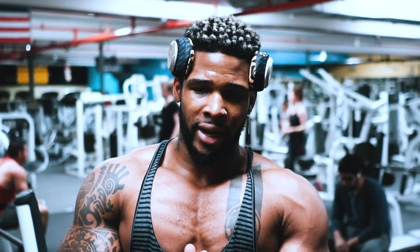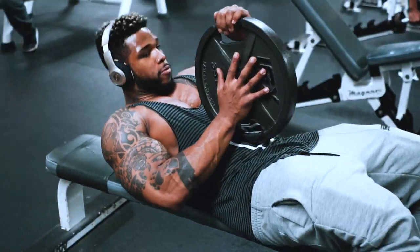Flyes are done. We're gonna hit that inner chest — two sets of 20, prayer press with the plates. Squeeze the plates and press up.